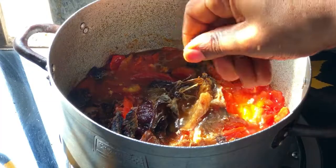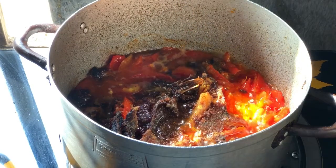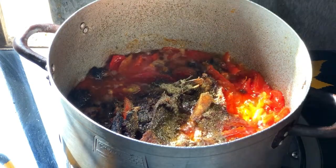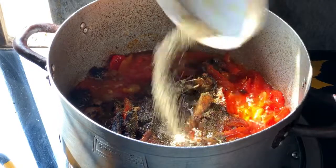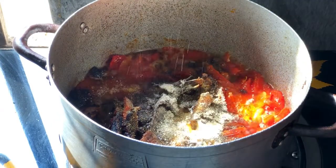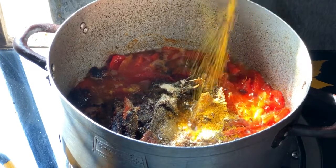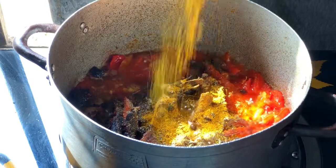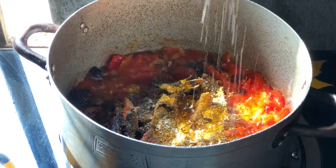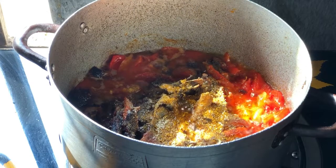I'm adding in some Maggi cubes — add according to the quantity of potato you're going to use. Then I have my nick spice, any nick spice you have available, and some white pepper, some salt, and then curry powder. Guys, you just cannot eliminate the curry powder — make sure you're adding this in, it's very, very important.